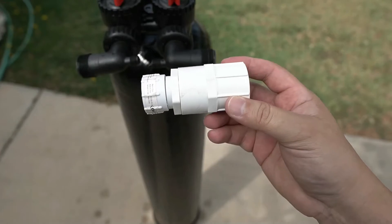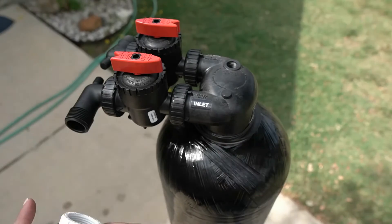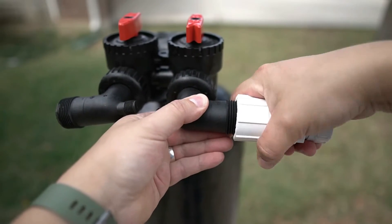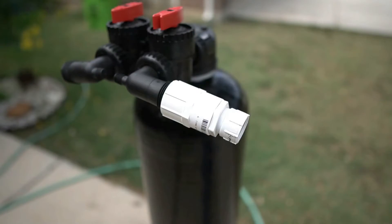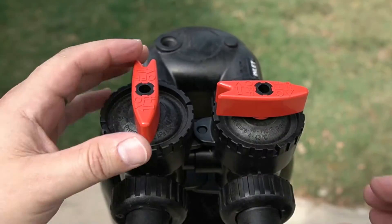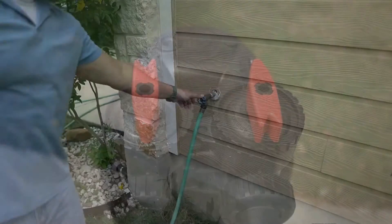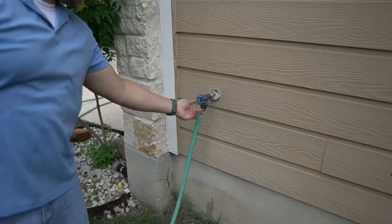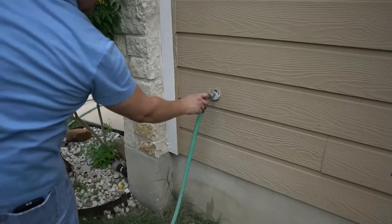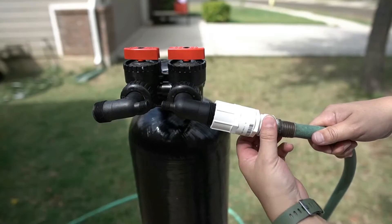The hose bib adapter will now be required to soak the media inside the tank. Locate the inlet side on the carbon filter tank and then fully tighten the hose bib adapter. A garden hose connected to your spigot will then be connected to the hose bib adapter. Before turning on the water, ensure that the bypass is not activated — the valves on the top of the tank should be positioned as shown. Turn on the water to the hose about halfway. Once water begins to exit the tank, the water can be turned off. Shut off the water to the hose, then set the valves on the tank head to bypass and disconnect the hose.